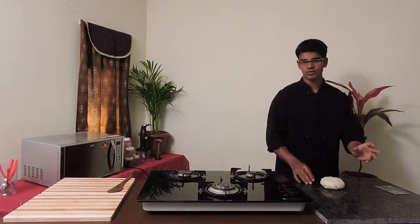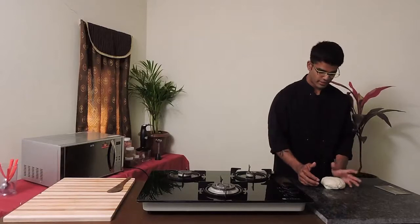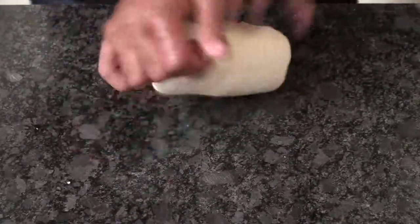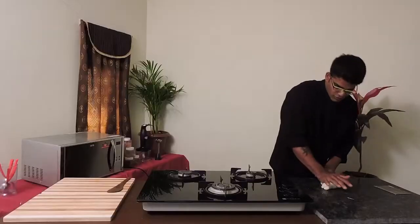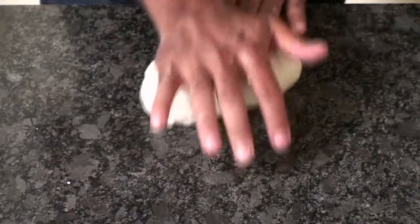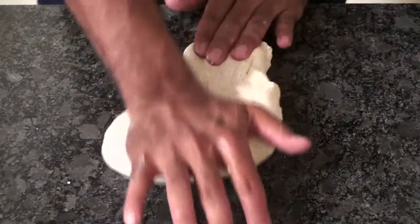Now I'll show you how to knead your dough. All you need to do is stop it with your left hand and give a nice rub on the dough. By doing this, your dough expands and the gluten which is inside will become elastic and will give you a very good dough.